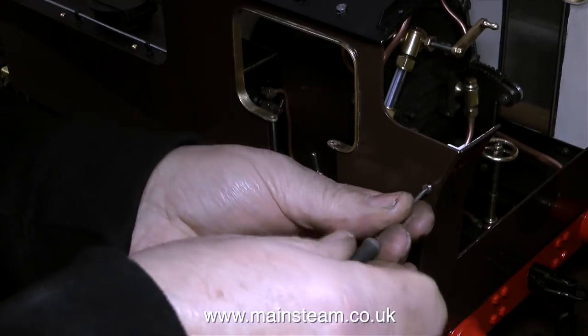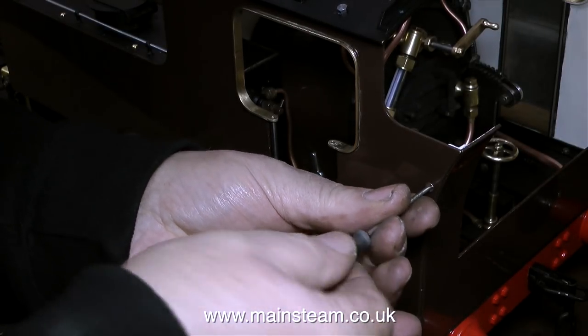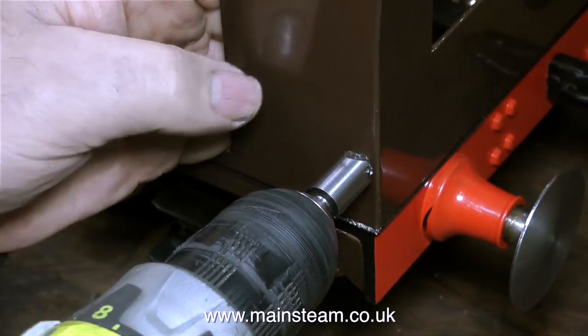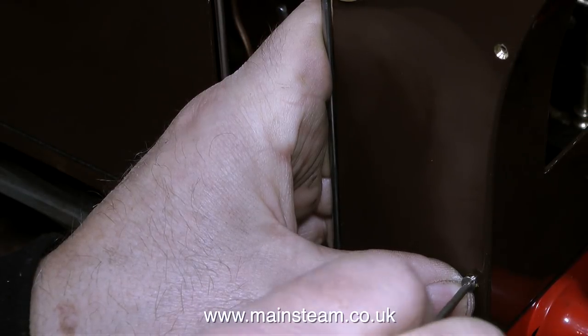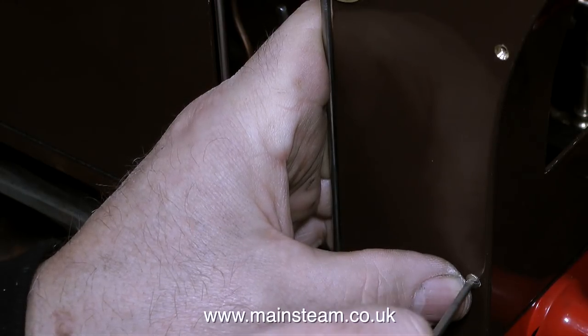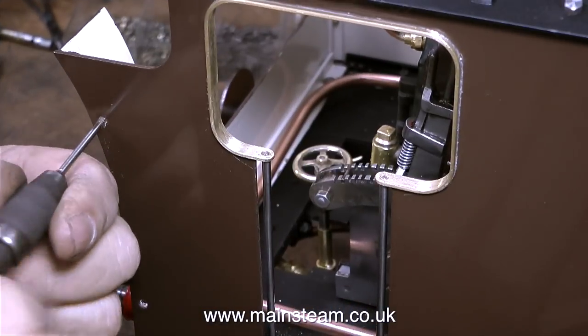What I did was first drill the holes with a tapping-size drill for 6BA, then thread the holes with a 6BA tap. Here I'm fitting some 6BA countersunk bolts. The problem is that the countersunk head of a 6BA bolt is bigger than that of an 8BA bolt, so I very carefully — and I will repeat that, very carefully — used a countersink to open out the holes to accept these bolts.